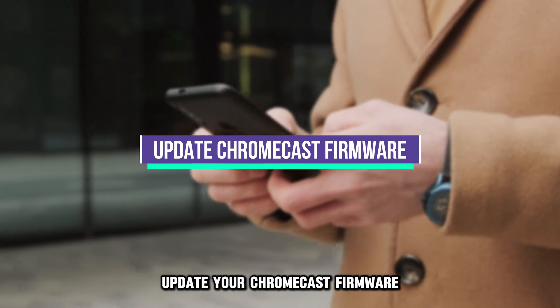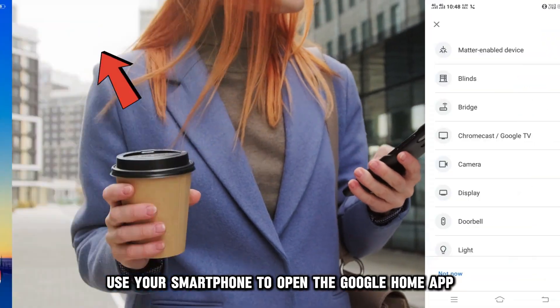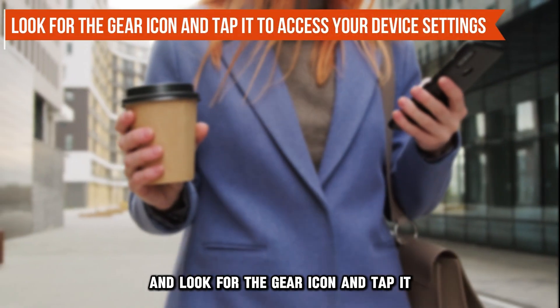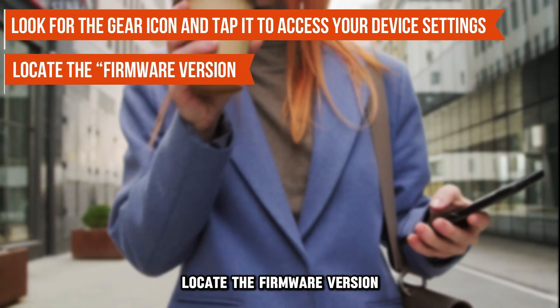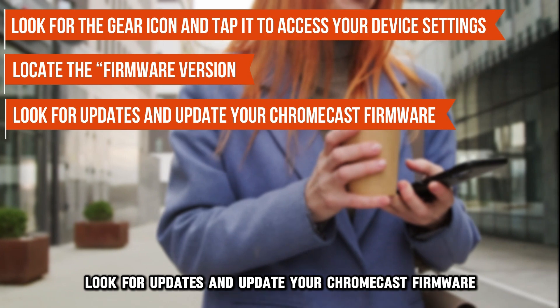Update your Chromecast firmware. Use your smartphone to open the Google Home app. Select your Chromecast device and look for the gear icon, then tap it to access your device settings. Locate the firmware version, look for updates, and update your Chromecast firmware.